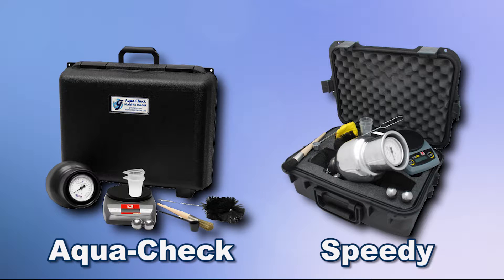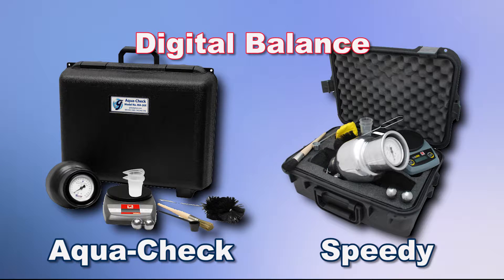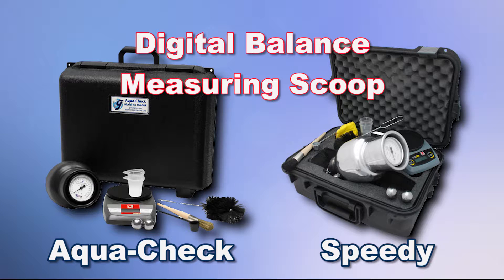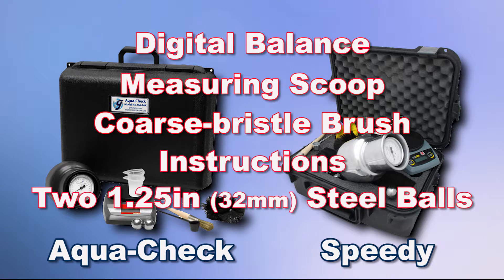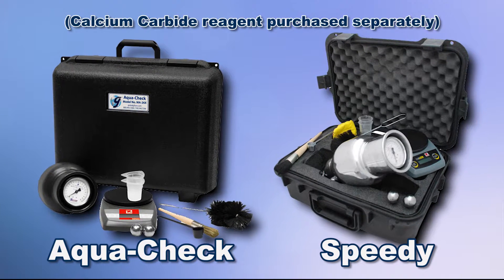Both units come as a kit, including an electronic digital balance, a reagent measuring scoop, a brush, instructions, and two pulverizing steel balls, all in a rugged carry case.